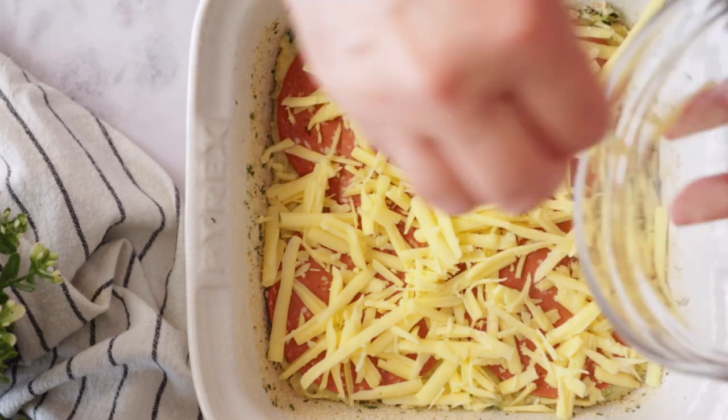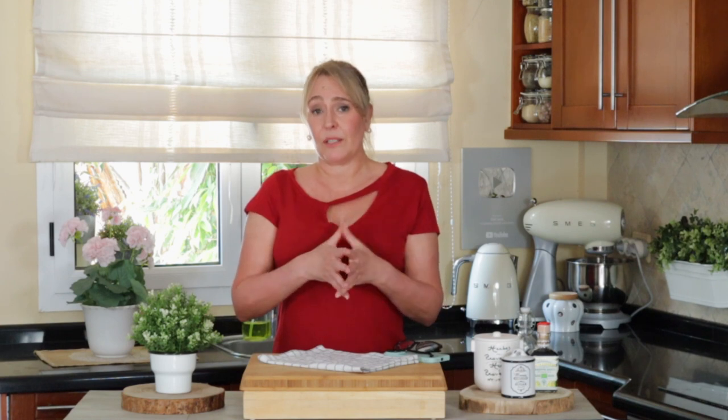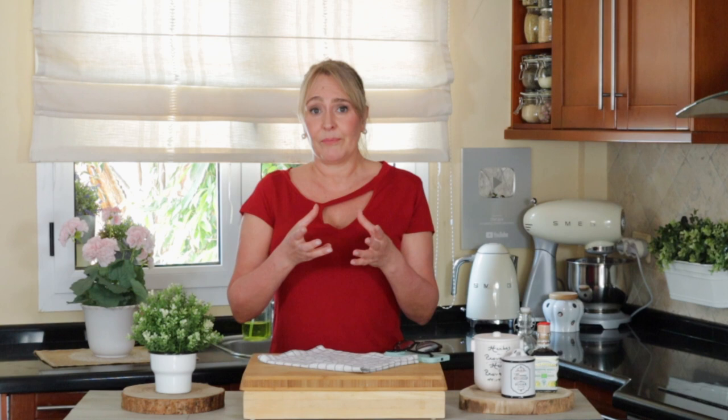Speaking of grated cheese versus block versus sliced: when you go to the supermarket, you usually have those three options — grated, sliced, or in the block. The best way to buy vegan cheese, or any cheese for that matter, is if it comes in a block, because all the moisture is trapped inside. If you slice it, you lose a little bit of the moisture and the cheese tends to get a little drier.